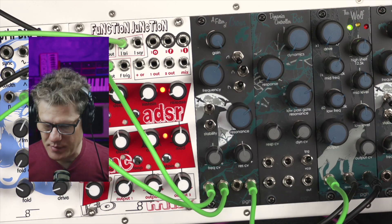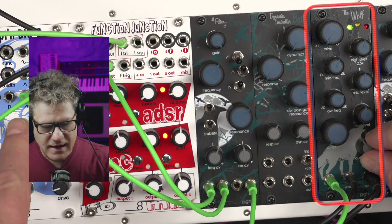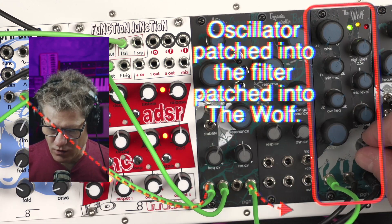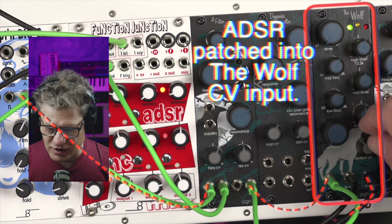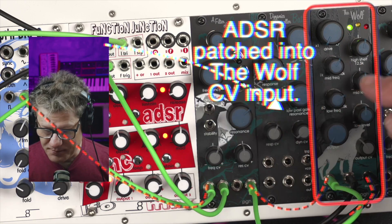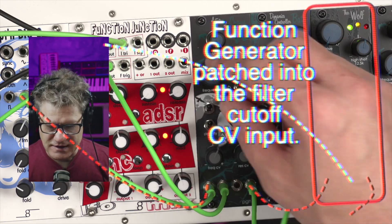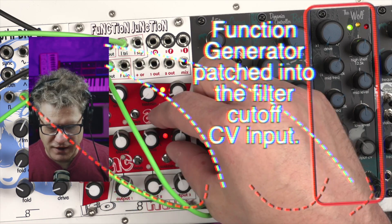Let's take a look at the patch for the Wolf. Captain Big O is the saw wave coming out behind my head. That's going into Filter of Crows, and the output of that is going into the Wolf. The output of the Wolf is going into the sound card. I am modulating the Wolf and using it as a VCA with the ADSR from the Function Junction, and I am modulating the filter cutoff of the Crows to give the sound some movement.